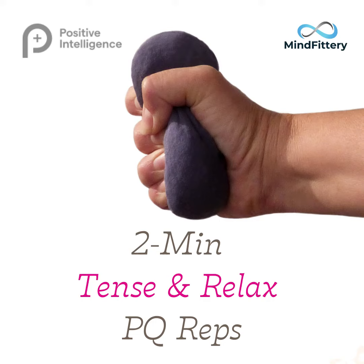Hi, my name is Lucy and let's do some tense and relaxed BQ reps together for only two minutes.